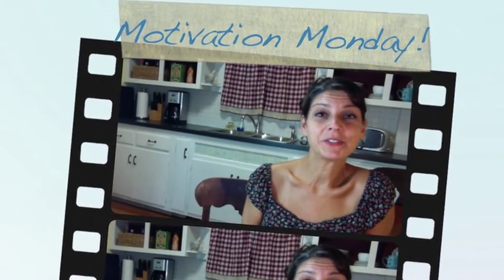Hey, I'm Kathy Roberts. I'm the Teddy Tutor and this is Motivation Monday.